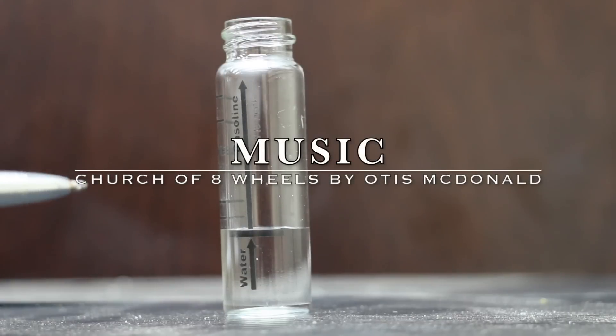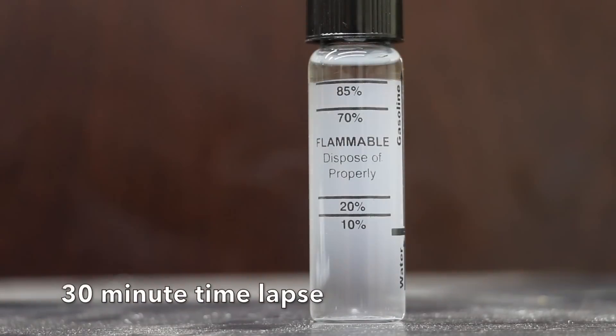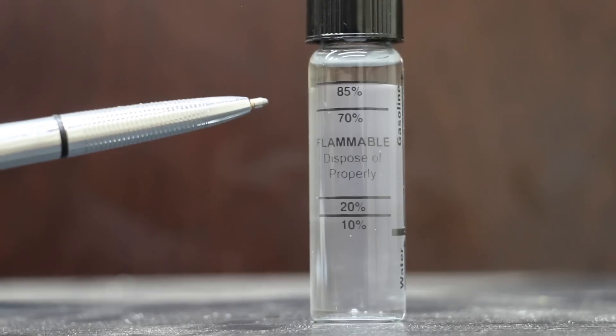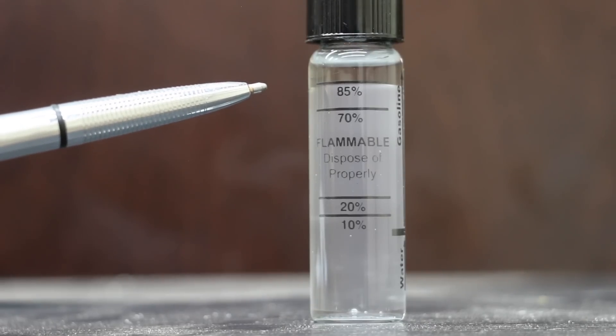I've added the water, now I'm adding the fuel. I'll shake it up and we'll watch it settle out. It's been nearly half an hour since the water and ethanol were mixed together, and as you can see, the water-ethanol line is very close to 85%.